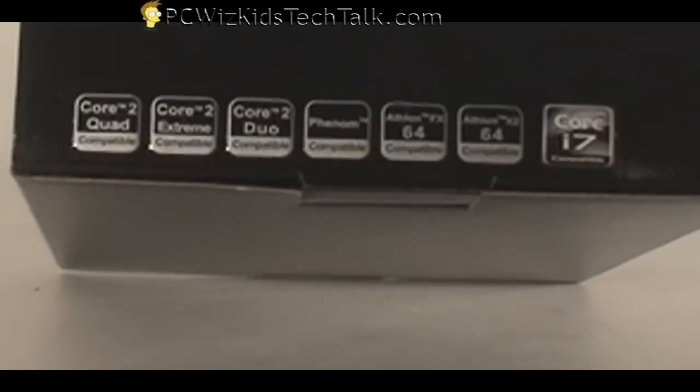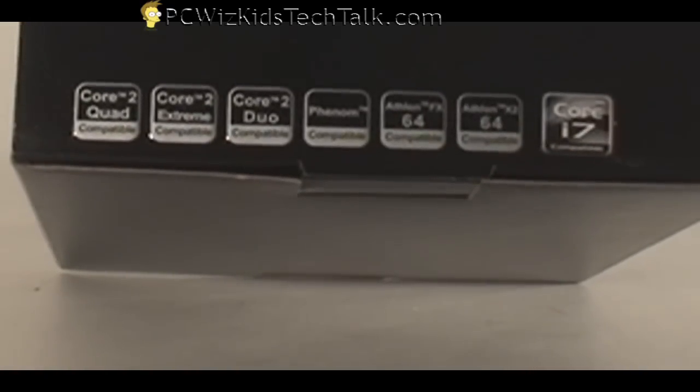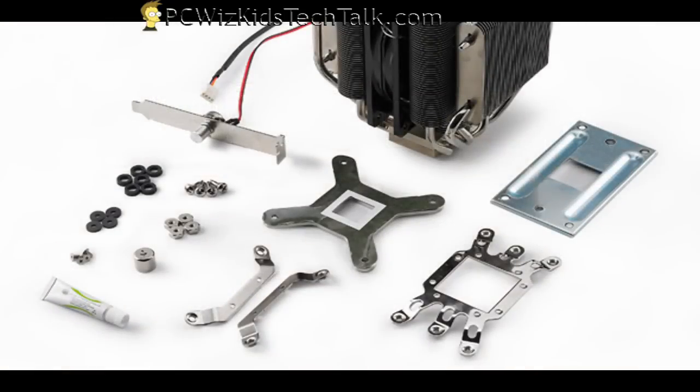Like I said, on the box it shows you all the different types of CPUs that it supports, all the way up to the Core i7. And here's a picture of all the parts so you have a good idea. Today I'm just going to show you how I have it installed in my system.